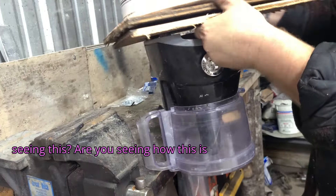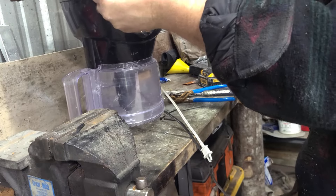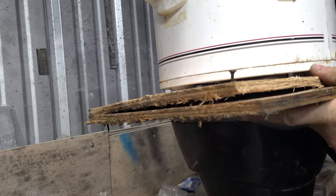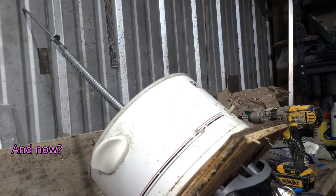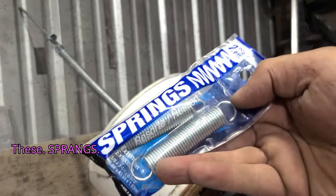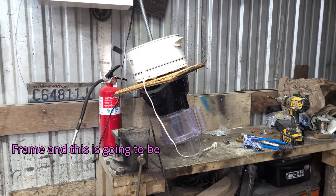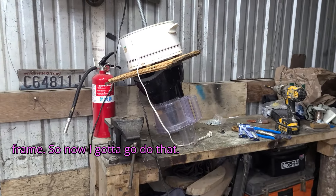It's coming together. Are you seeing how this is going to work? It's going to be dumb, but I bet it's going to work. We'll find out. And now, these springs. You can see how it looks right now — it looks janky as hell — but what I'm going to do is make a nice little frame, and this is going to be suspended by those springs from the frame.